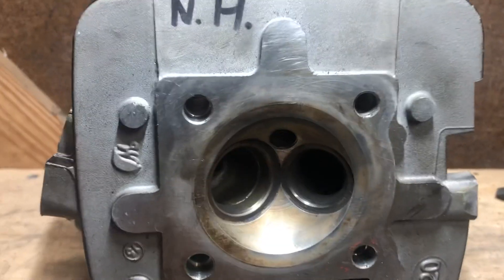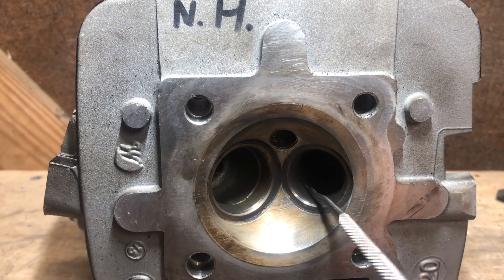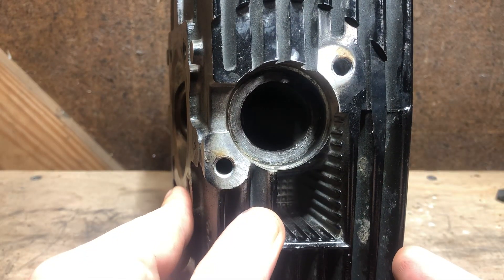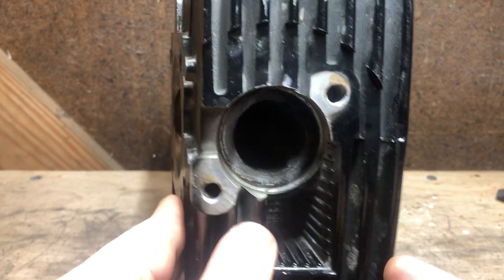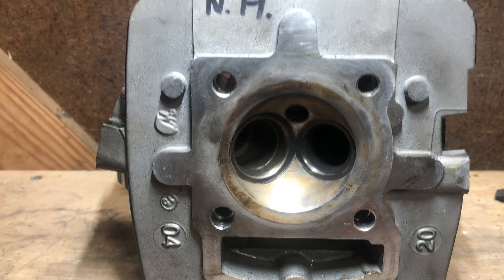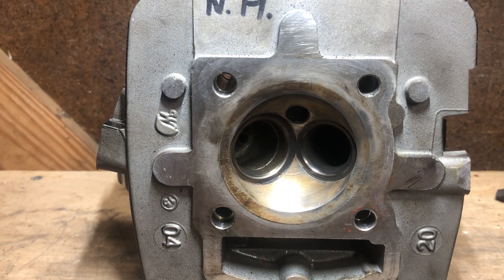On this one in particular, we're going to start by opening up the exhaust side. So next time you see this head, we'll have the exhaust side ported and give you an idea of how much material we're going to remove. Hopefully this helps you decide whether you want to port your own head.